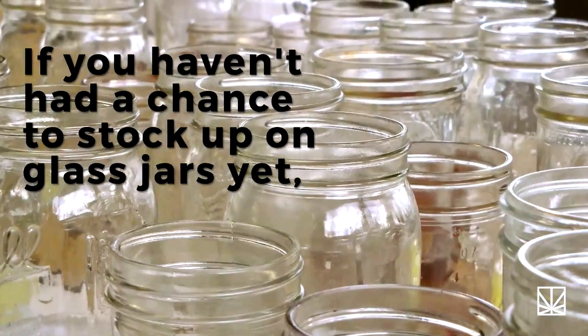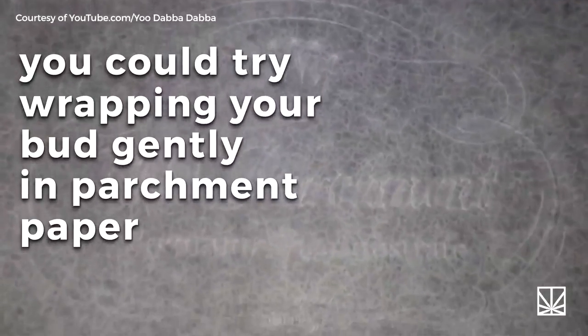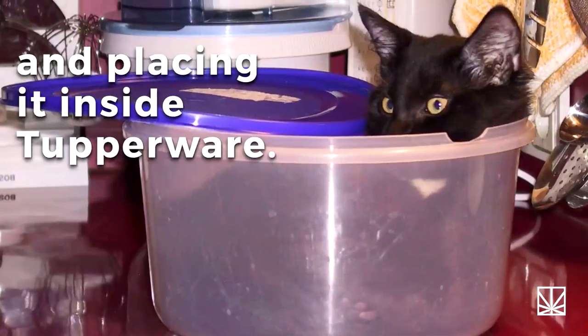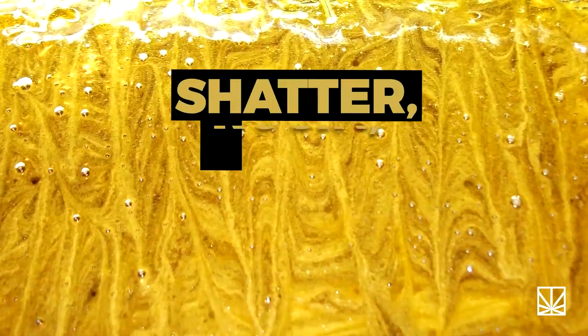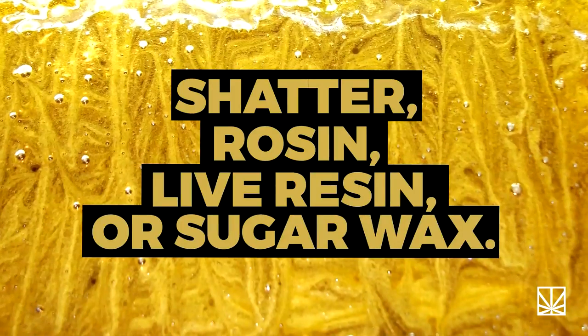If you haven't had a chance to stock up on glass jars yet, you could try wrapping your bud gently in parchment paper and placing it inside Tupperware. This method is also ideal for storing shatter, rosin, live resin, or sugar wax.